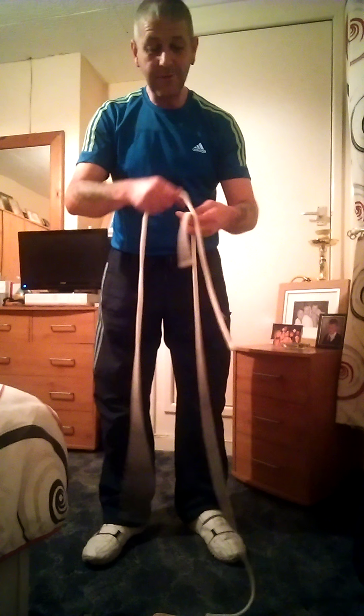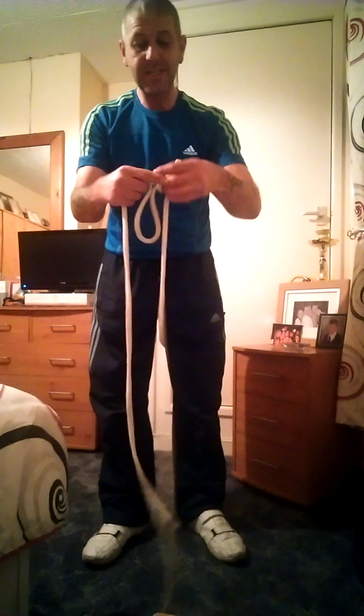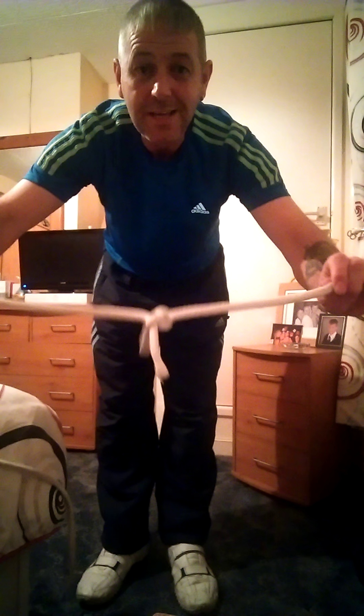So it starts like this with two lengths of ropes. All you have to do is simply add one to the other and then you tie the knot in the centre of the two ropes, something like this. And trust me guys, that really is a knot. I wouldn't lie to you.